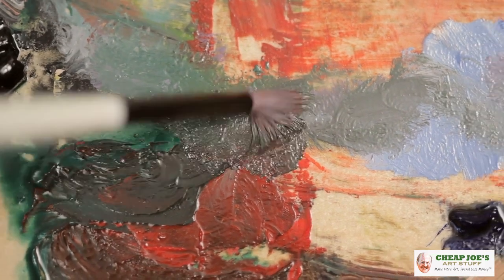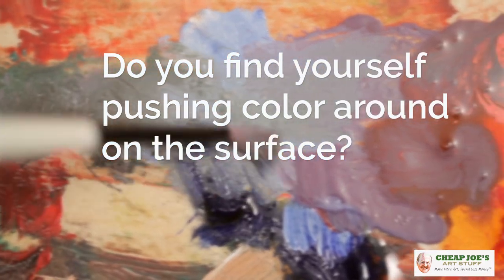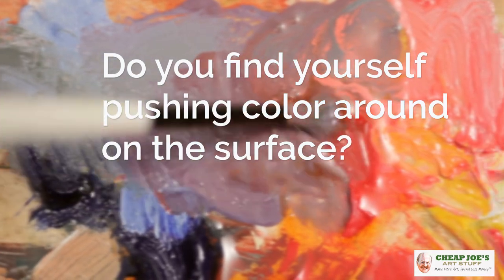Hello and welcome to Cheap Joe's Art Stuff. My name is Julie and I'm here to impart some knowledge to you today via a two-minute art tip. Today's tip is kind of a question to you: do you find yourself pushing color around on the surface? If so, this might be just the video for you.